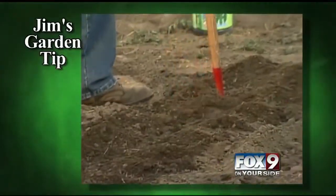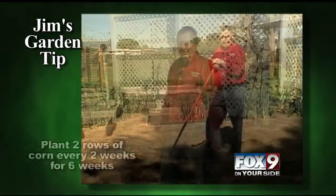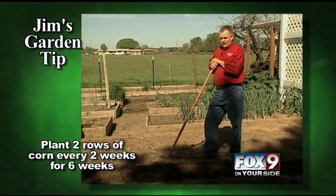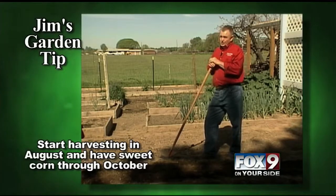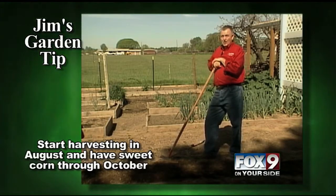Starting about the middle of August you'll start harvesting corn and you'll have corn all the way through October. I'll plant two rows of corn every two weeks for about six weeks, and then starting 70 days from the first planting — about mid-August — we'll start harvesting sweet corn continuously all the way through October.